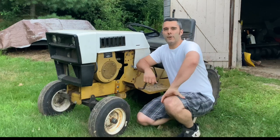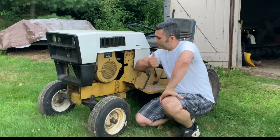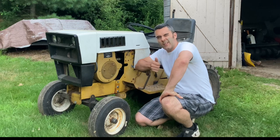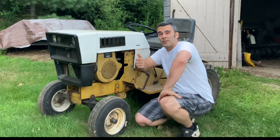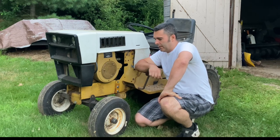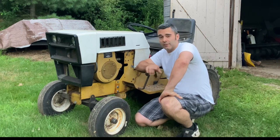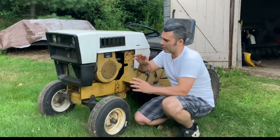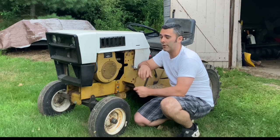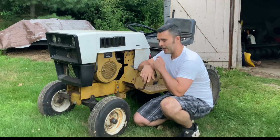Good evening, Cranky Motorsports fans. I told you I was going to get back to some tractor content soon, and I am. This old girl — I bought her, I think it was the first tractor I bought in 2021, in January. I bought it from a guy from the Sears Suburban Backyard Tractor Club Facebook group and he actually delivered it to me. It wasn't running when I got it — turns out the carburetor was messed up and a few other things. It really still needs a new carb, and I actually have a brand new Amazon carburetor for this that I will probably put on.